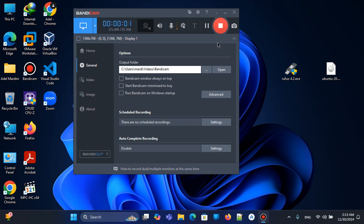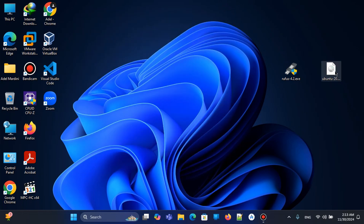Hello guys, this is Adele Mardini. Today we will learn how to burn an Ubuntu Linux ISO image into a pen drive, and we will use the software Rufus — it's a fantastic and great software for burning.